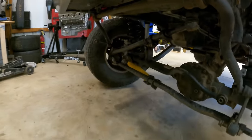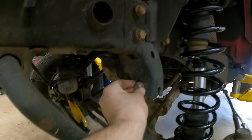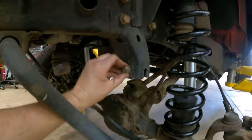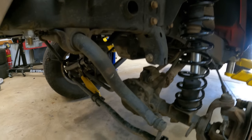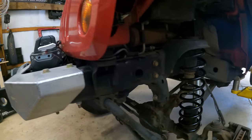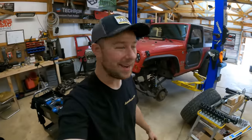We've already disconnected the frame side, so we'll pull the track bar out. Now is a great time to check for play in the bolts — if your holes are wallowed out and have gotten bigger over time, this is an easy cause of death wobble. You can either go with a 9/16 grade 8 bolt or get a set of weld washers to fix that mounting surface. Now let's go ahead and start centering the front axle with the track bar.